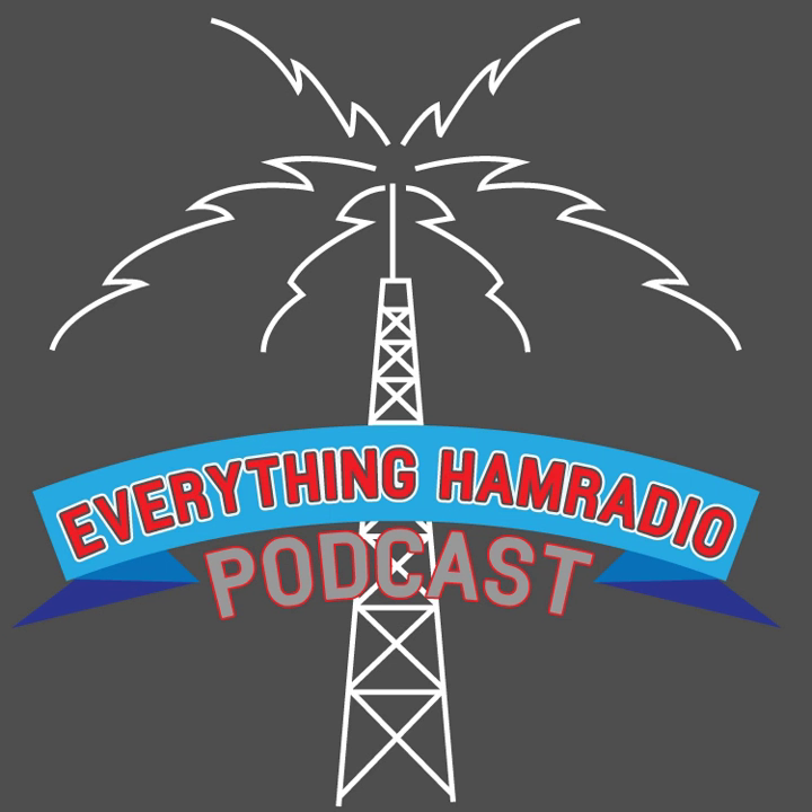You are listening to the Everything Ham Radio Podcast, episode number 25. Today we're going to be talking about radio direction finding, or as it's known in the amateur radio community, fox hunting. We're also going to be talking about the Grand Rapids Amateur Radio Association in our amateur radio club spotlight, so stay tuned.